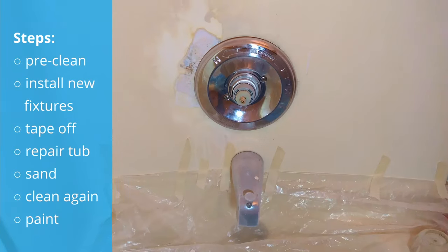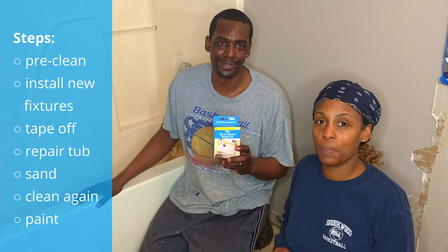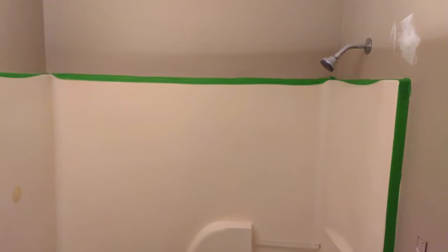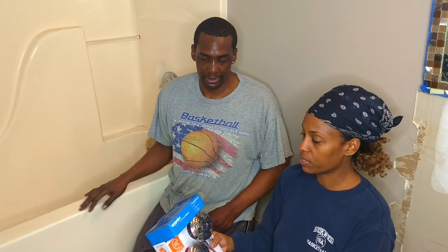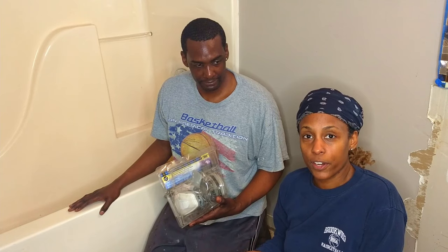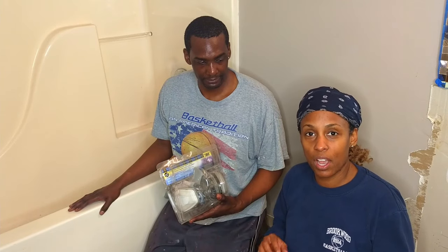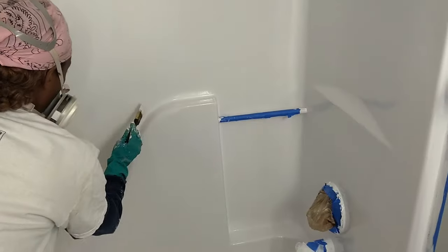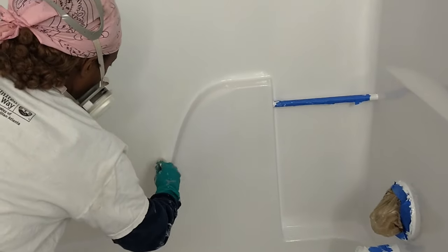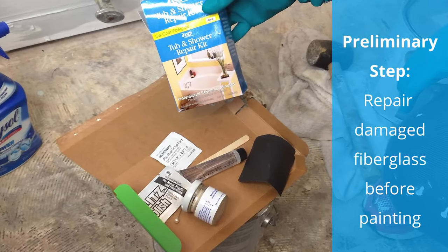Today we are going to repair our tub with a patch before we paint it using a tub and shower repair kit. Then we're going to add a new dual shower head for our children. It's suggested that you do the hardware first and then tape it up, because you'll need so much time for the tub to cure and you don't want to accidentally drop something on it or scrape it. We're actually going to repaint the fiberglass — make sure you stay to the end to see the pros and cons of using marine paint.